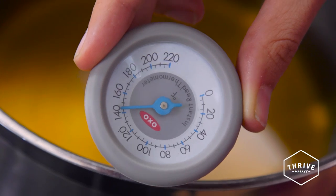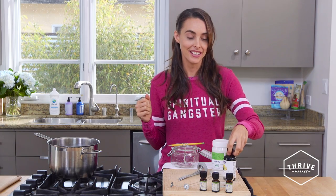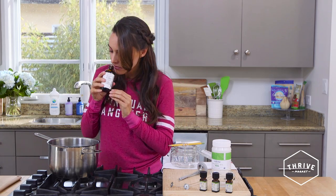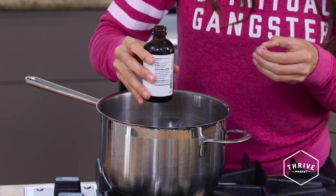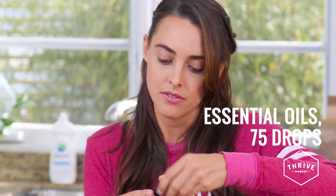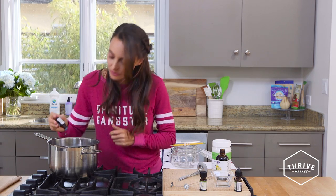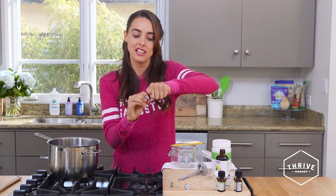Let's look at the temperature — yep, there we go, 145 degrees. So now I'm going to pour these lovely essential oils in. You can choose whatever essential oils you like; these ones are really going to lift the fragrance and the mood of the room. I'm going to use about 75 drops all in, and you can choose as many fragrances and essential oils as you like.